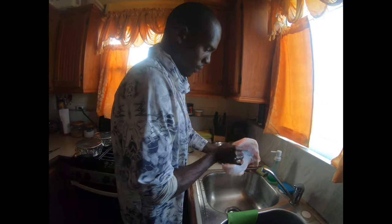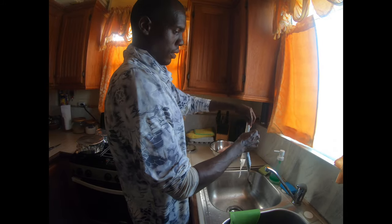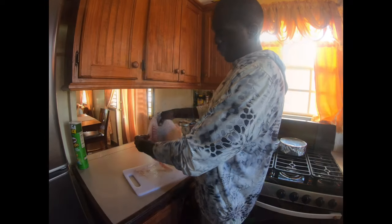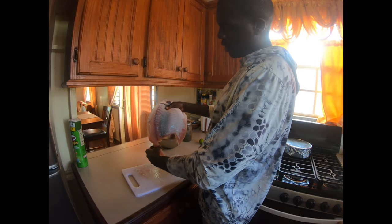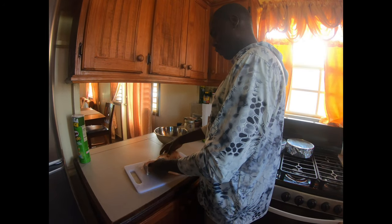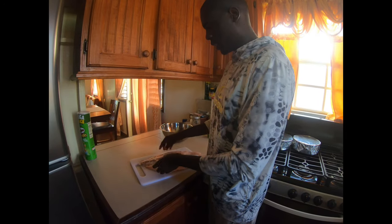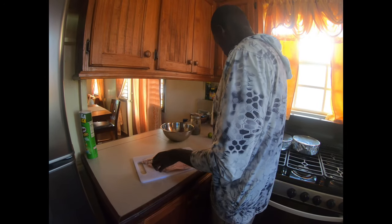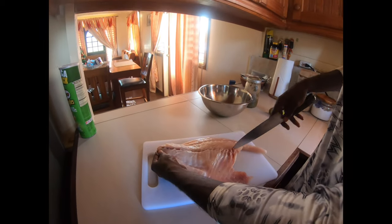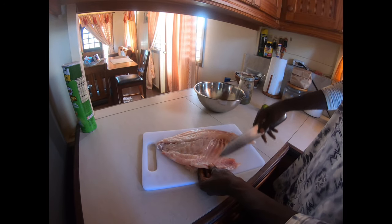After it defrosts, I'll get back to you on how I prepare my permit. So right now you can see I've just removed the skin from the permit fish. I'm back — the permit fish is skinned and slabbed off the bone, now fully thawed. I don't like bones inside, so I like to take out all the bones. There are some bones that go straight down through the middle of the permit fish, and then there are also the rib cage bones.